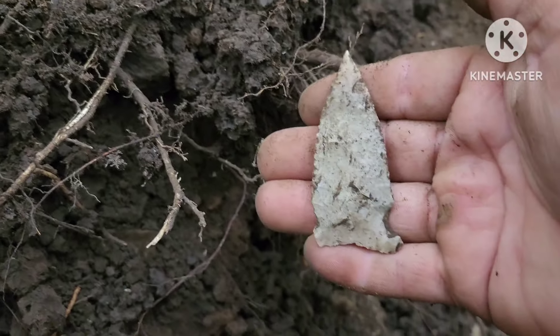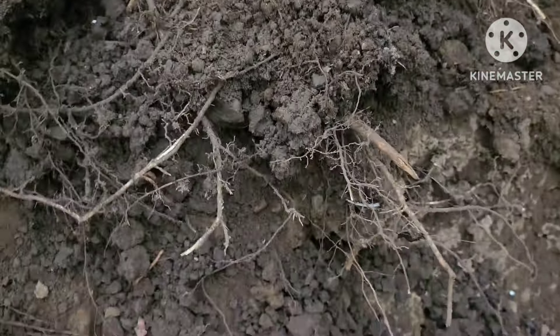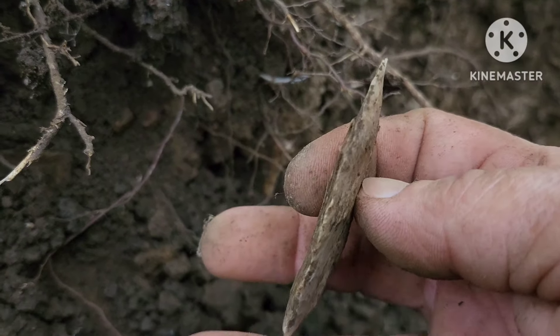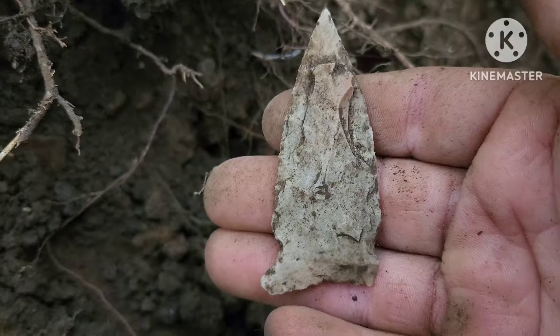Alright, well I haven't been finding anything this whole time being out here tonight. Boy, I'm glad I came out here. Sorry guys, mosquito's been biting my armpit. That thing's killer. Alright guys, well I'm going to keep on looking. I'll get back with you.